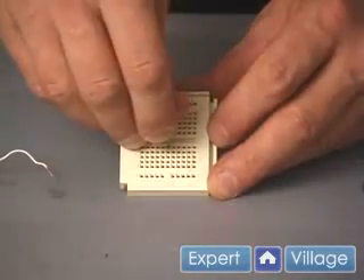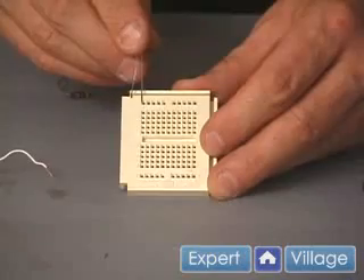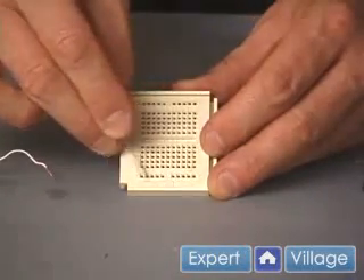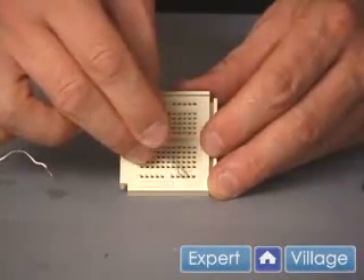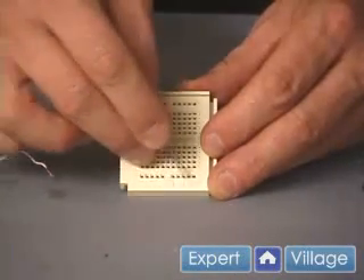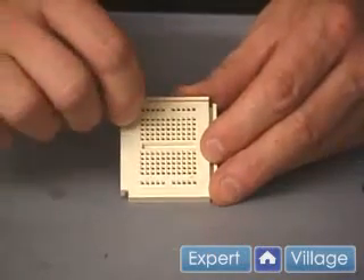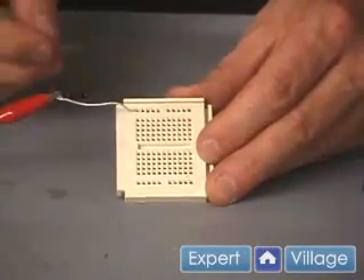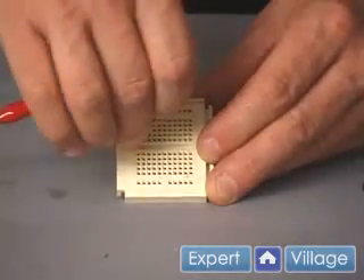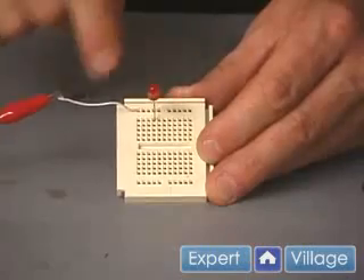But first you need to know the layout. There's a common bus across the top and a common one at the bottom. When I say common, these holes are all interconnected — so that's one bus. So if I connect a wire in, let's say I put my power lead in here and connect a component to it down, this has power going to this lead then.